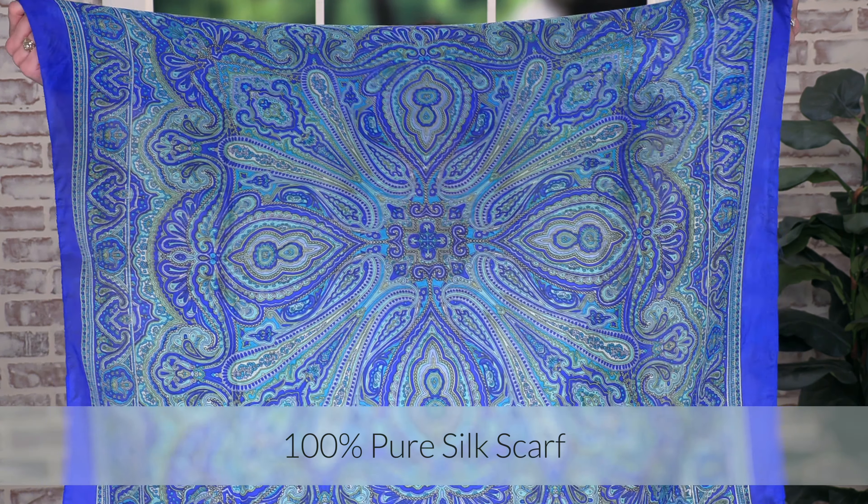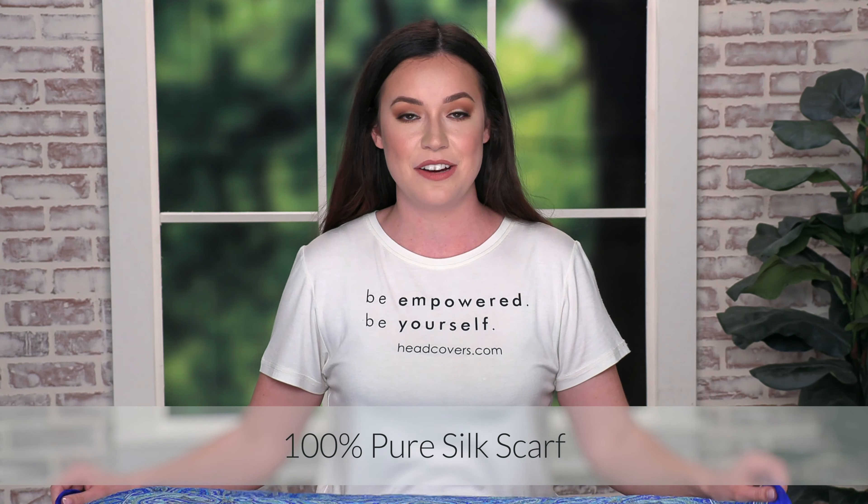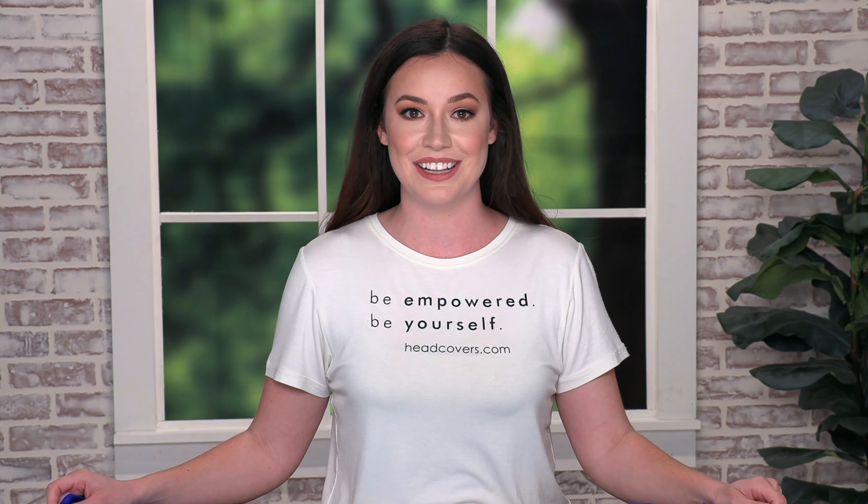Hi, I'm Tiffany with headcovers.com and today I'm going to show you 10 ways to style a square scarf. I'm using our 100% pure silk scarf, which comes in a variety of prints and colors.